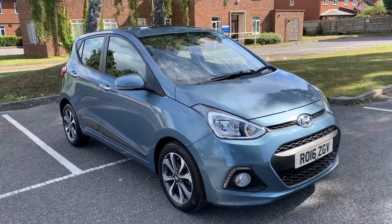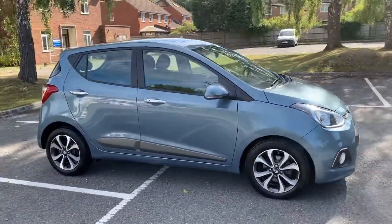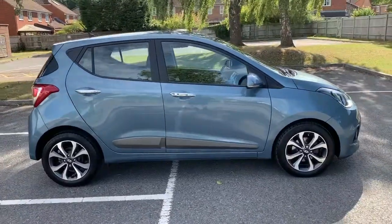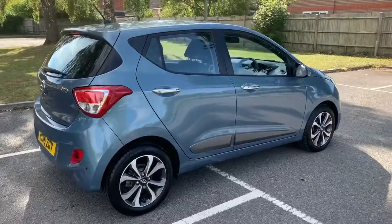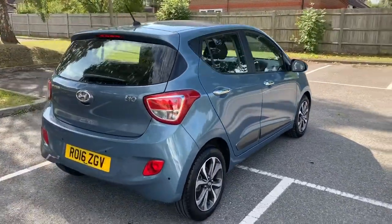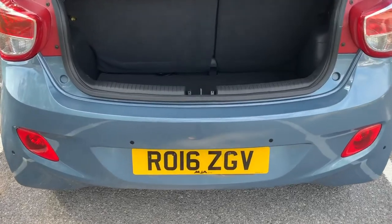Here we have the Hyundai i10 on a 16 plate. I'm going to start off by showing you around the outside of the car and then we'll hop in and run through some controls on the inside. From the outside you can see it's a five-door car with alloy wheels. Let's start off inside the boot and then work our way around the rest of the car from there.